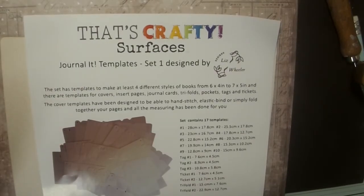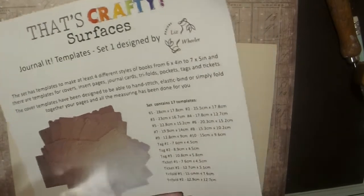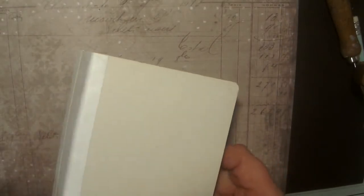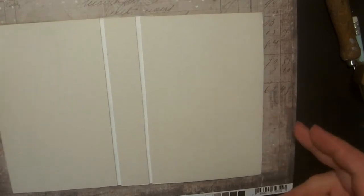Hi, it's Liz again with the That's Crafty Journal It template set. In this video I want to show you how to stitch bind your pages into your cover. In the first video I showed you how to put the cover together using our Tyvek little strips to create our little binder shape for the cover. Now I want to show you how to use the templates to line up your binding holes and also how to stitch in your pages.